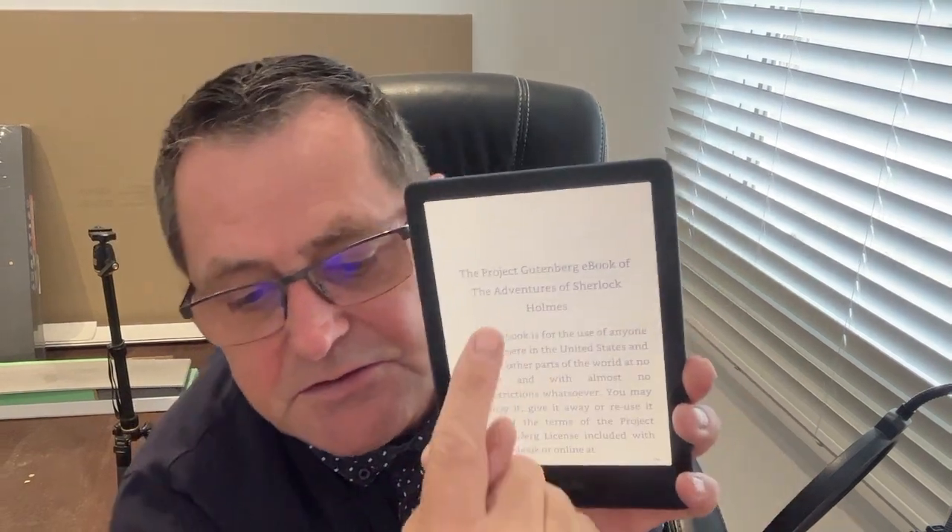So I'm going to watch the screen to show you — don't think I'm ignoring you. This is a free EPUB. As you can see, it's The Adventures of Sherlock Holmes by Sir Arthur Conan Doyle. If I just tap that side there — this is the Project Gutenberg eBook.